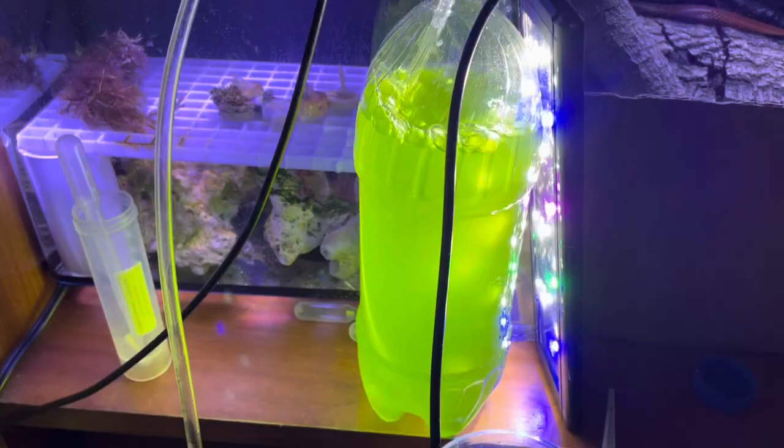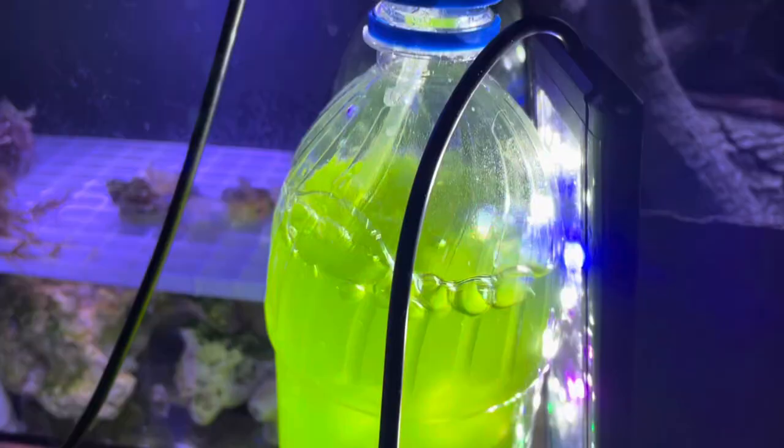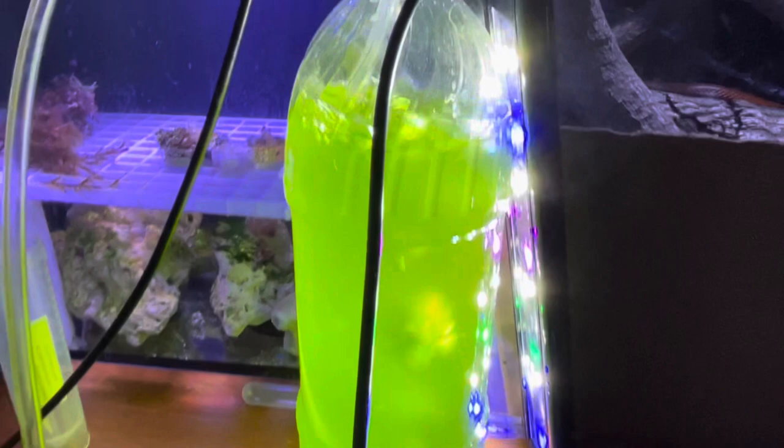Starting and keeping a phytoplankton culture isn't particularly difficult, but keeping everything sanitized and preventing contamination are most important. There are many YouTube videos showing how to set up a simple culture, but let me know in the comments if you'd like me to make a video on my methods. The materials list includes a sanitized bottle, airline tubing, air pump, a strong light source, sanitized pipettes, live phytoplankton, and F2 fertilizer. Other materials might include a drill to create holes and a check valve for back-siphon safety.